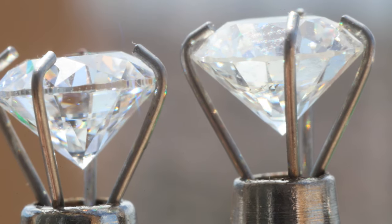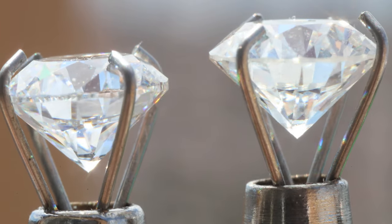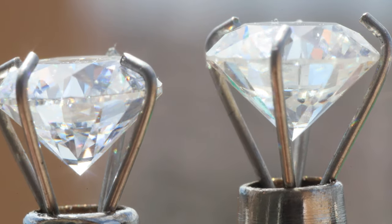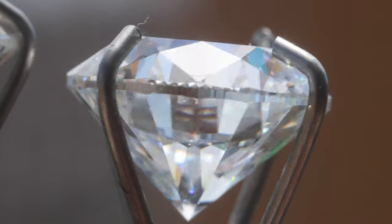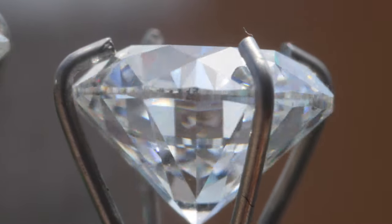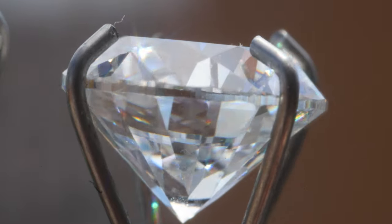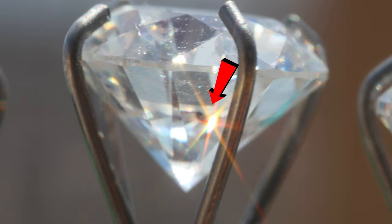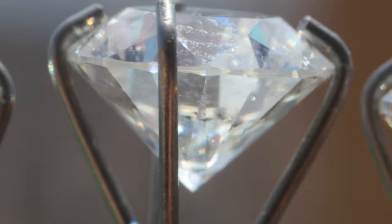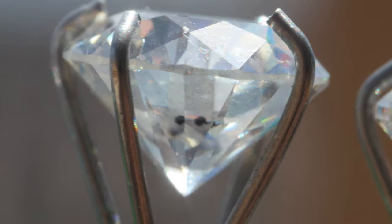Now the two diamonds you see here have two different grades. The first is internally flawless, or IF — that means if you crank up the magnification 10 times you will not be able to see any flaws in this diamond at that magnification. The second is SI2 clarity, which means some of its flaws will possibly be obvious to the naked eye and will definitely be visible under magnification.